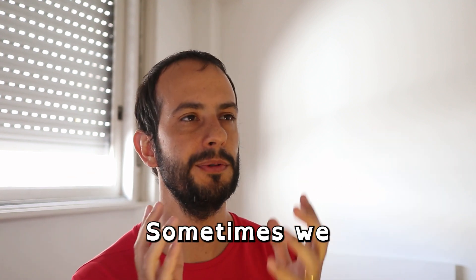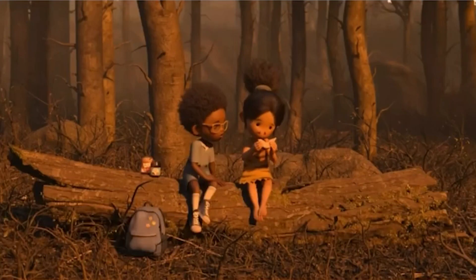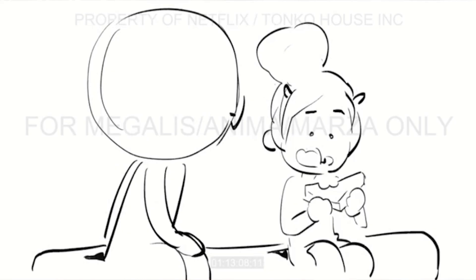But why do I believe she has the secret for becoming a great artist? And before you think this is about social media, let me tell you right now — this is not about social media, even though what she does might help you become an Instagram sensation as well. The problem we all have is that we want our artwork to look spectacular; we want it to feel like a fantastic scene in a movie.